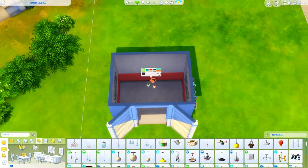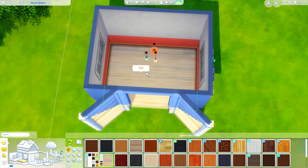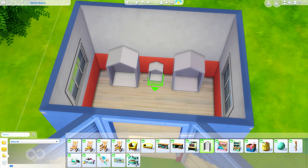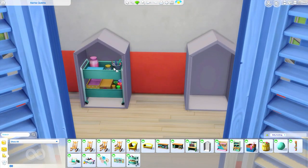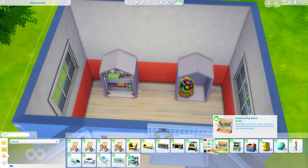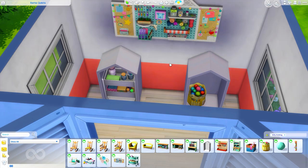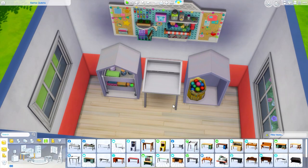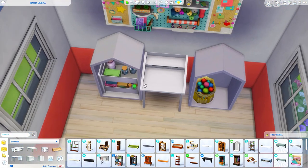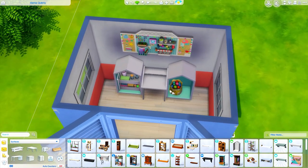If you don't know what a she shed is, it's essentially just a space for anyone — it's more stereotypical for people that use the pronoun she, but it's basically a shed converted into a hobby space. It can be for anybody. You could definitely make sheds themed around sports, video games, working out, or gardening. Since we just got Nifty Knitting, I decided to make a crafting shed. I don't actually know if I'm naming this a she shed, DIY shed, or crafting shed — I have no idea.